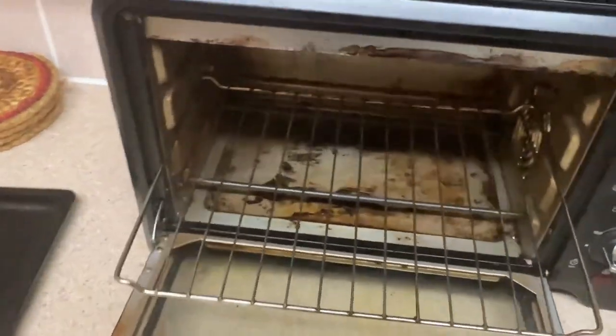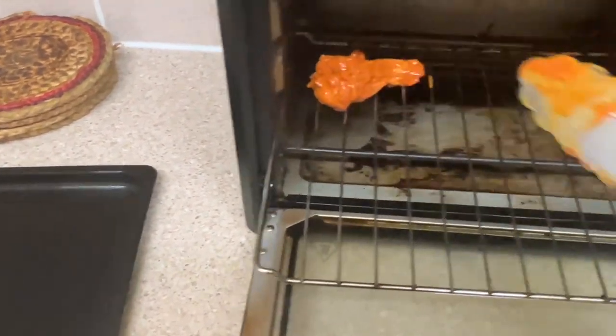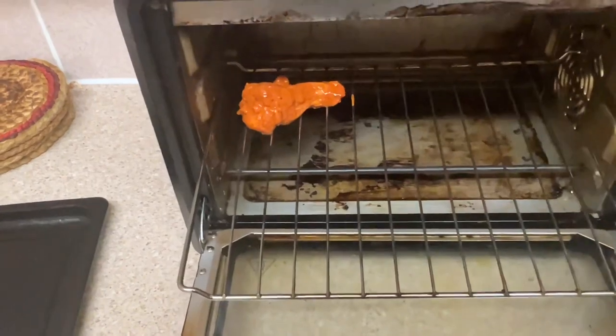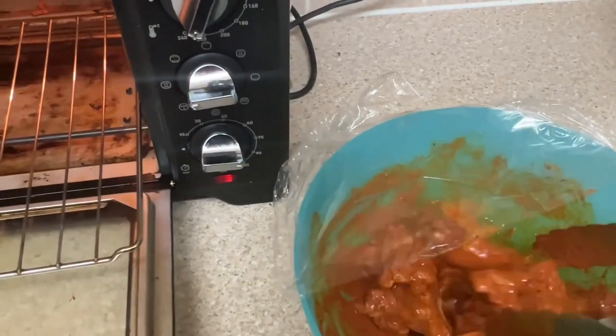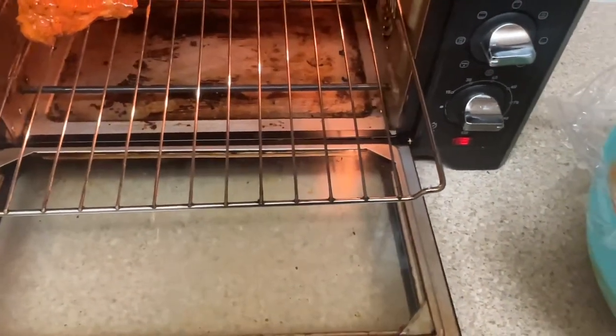This oven has done a lot of work, you know — a lot of work. Check it out, let's put these wings in. Alright, let's get this light on — there we go, lovely! Give it a little mix. Let's get these on.